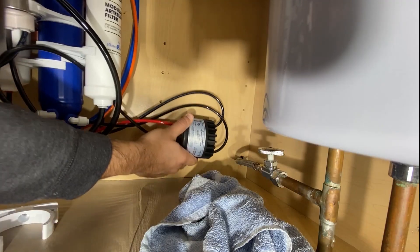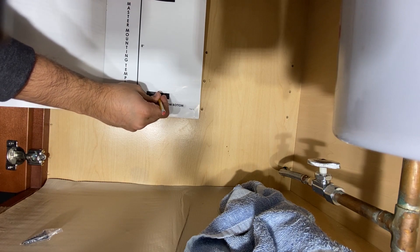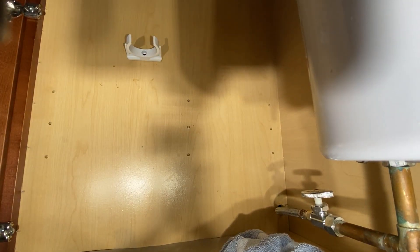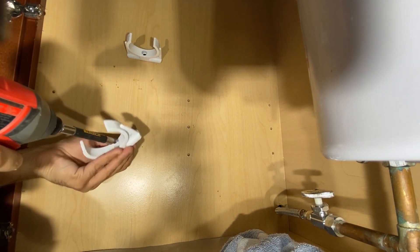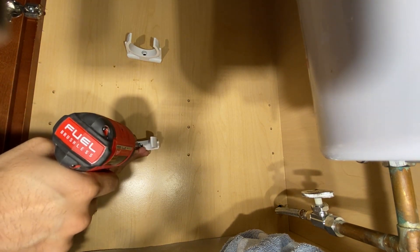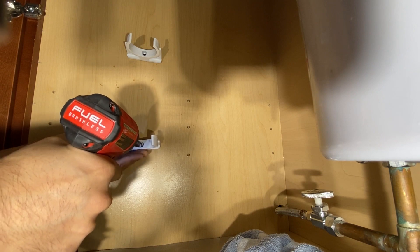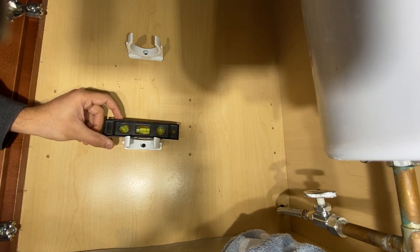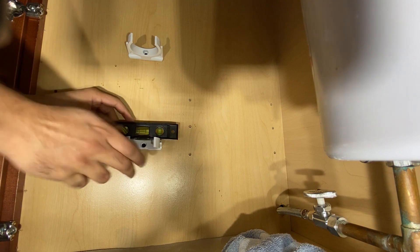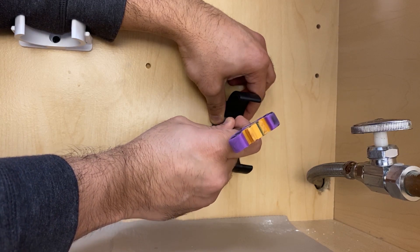Next is installing the permeate pump and water housing. Make sure you measure before you install to see how it's going to pan out. Here I'm marking positions using the paper template they provided and installing the water housing. Make sure you level it once you finish installing both clips — just make sure they're straight. That's pretty much it for the water housing, and next I'll be installing the permeate pump.